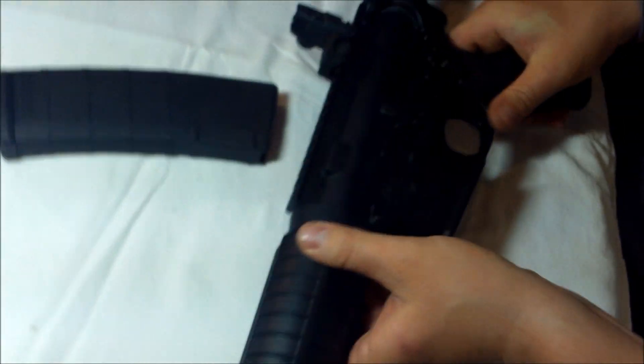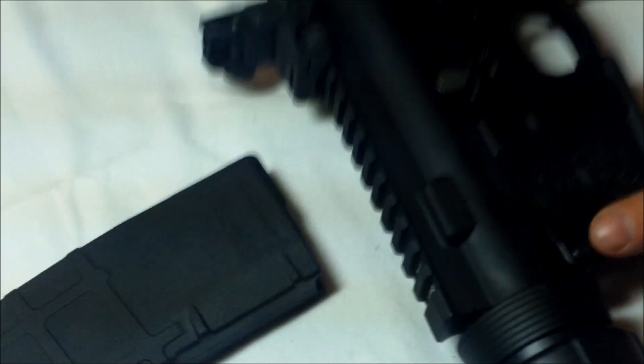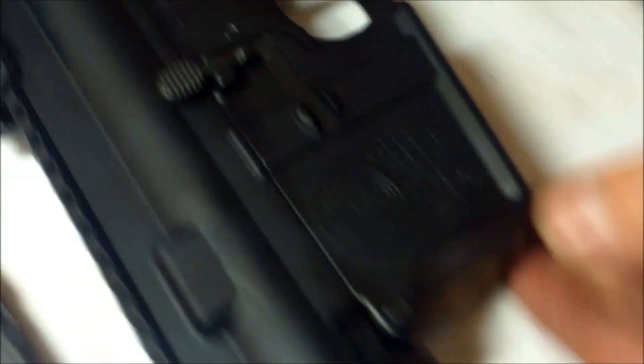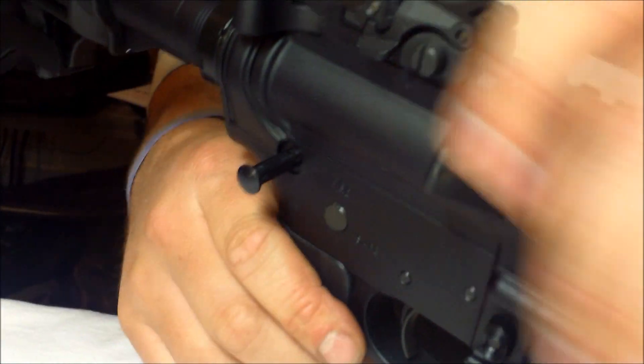Then you'll find the two retainer pins on the lower receiver. Push the rear pin out, making sure it's fully extended all the way out. Same thing with the front — pull it all the way out. Remove the lower from the upper.